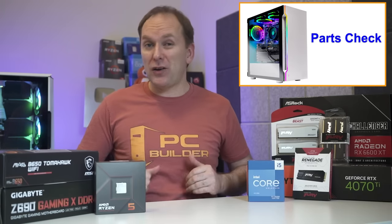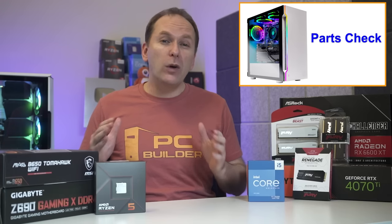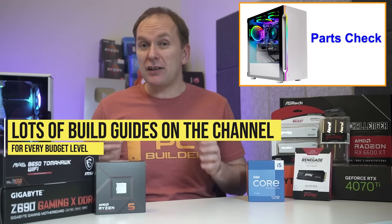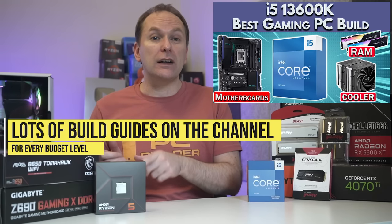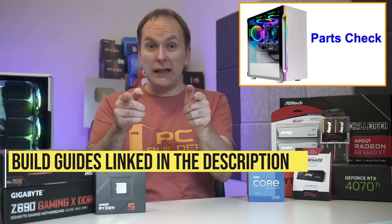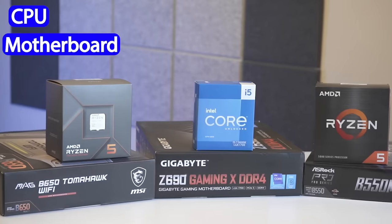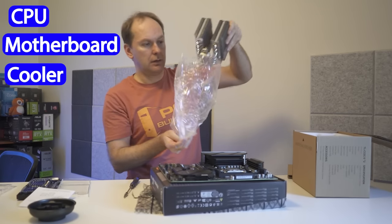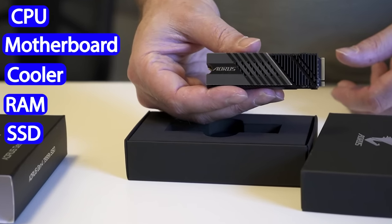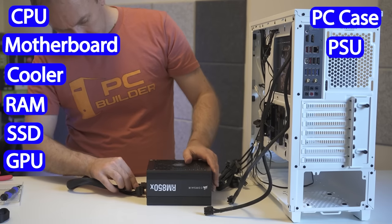First off, let's do a parts check. If you need help on what parts to pick, check out our PC Parts Explained series, or if you need specific compatible hardware, we have a lot of build lists and guides on the channel, like our Ryzen 7600 one or our Intel i5-13600K one. For parts, you should have your CPU, a compatible motherboard, compatible CPU cooler, compatible RAM, a storage device — preferably an M.2 NVMe SSD — a graphics card, a PC case, and a power supply.